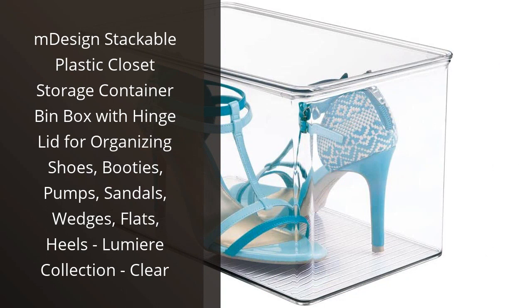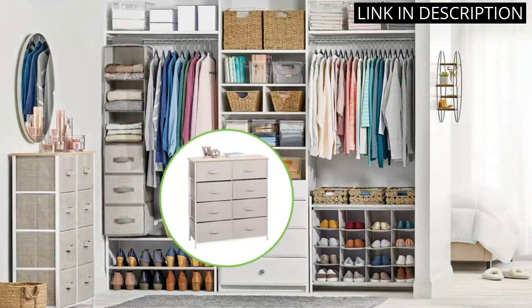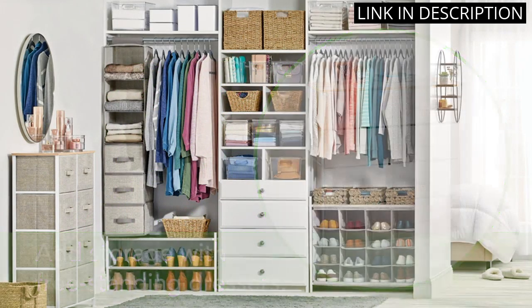I recently purchased the M-Design Stackable Plastic Closet Storage Container Bin Box from the Lumiere Collection, and I am very happy with my purchase. This box is perfect for organizing my shoes — booties, pumps, sandals, wedges, flats, and heels.